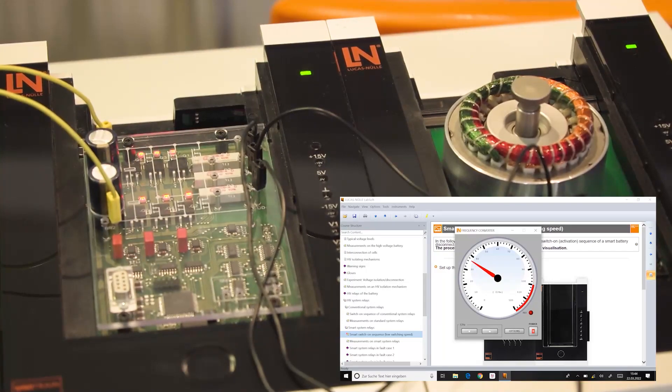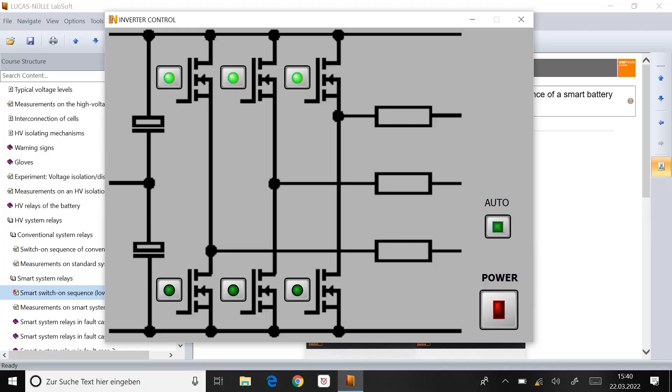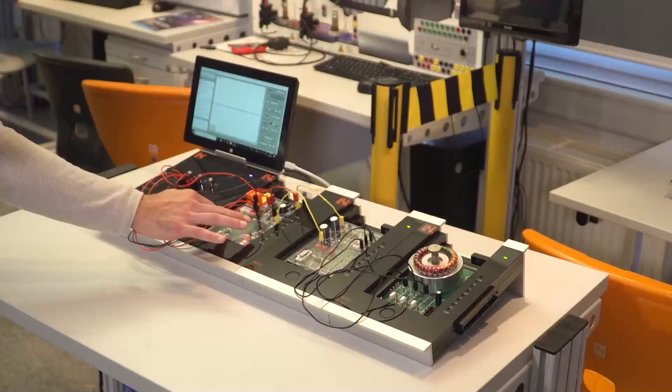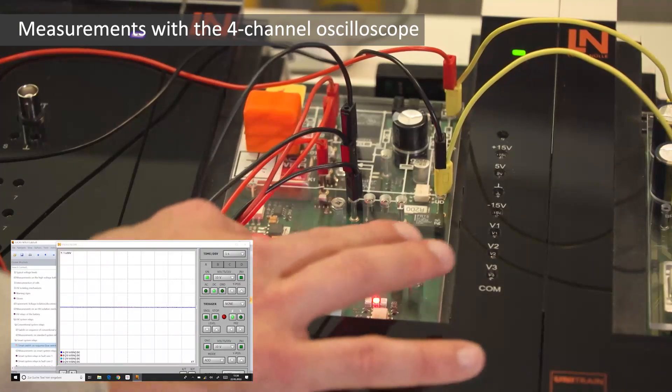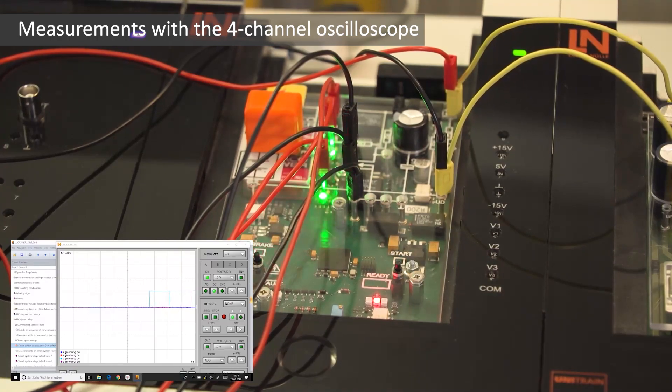This ranges from simple acceleration of the electric motor to direct control of the inverter, allowing the inverter to be operated at a greatly reduced switching speed, or so individual phases can be controlled manually. The integrated 4-channel oscilloscope is used to monitor complex processes like the HV system start.